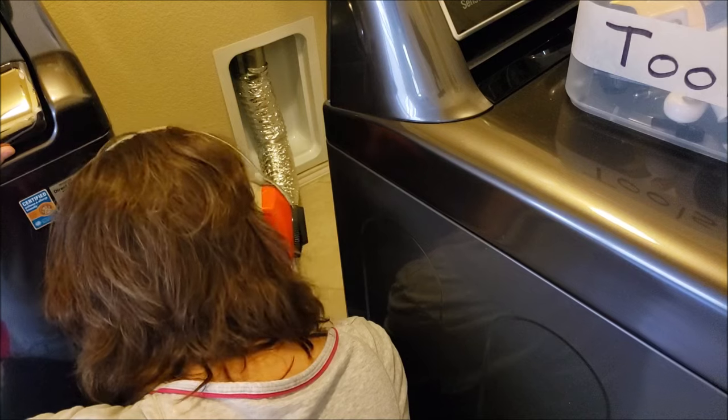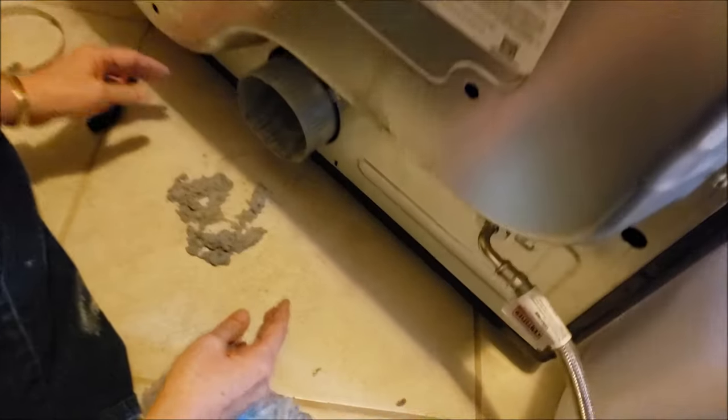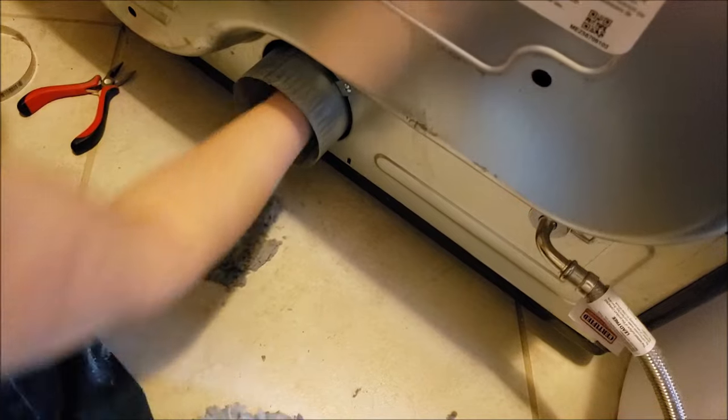And the last step is to clean the dryer vent exit tube, then connect everything up, and then we're ready to go for the next six months.